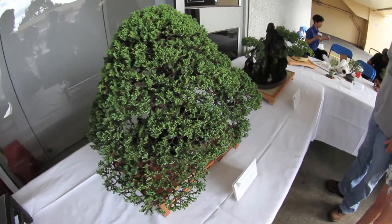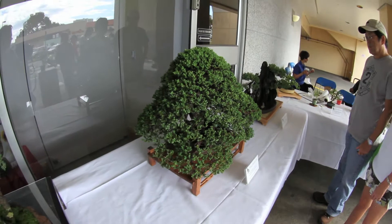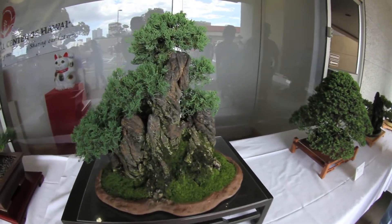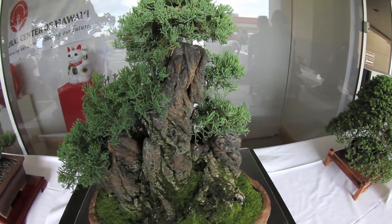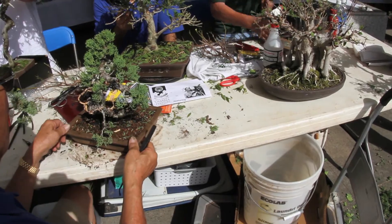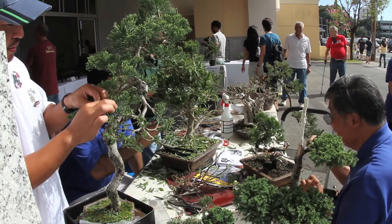Bonsai is worldwide. There's a number of bonsai classes on the mainland. In China, all over the world there's bonsai. So if they come here and they're interested in bonsai, they can get a start here and go back home and use the knowledge back home. Bonsai is universal.